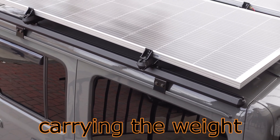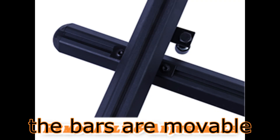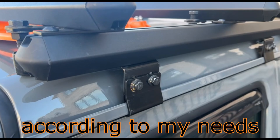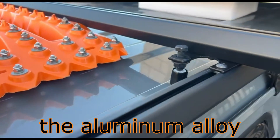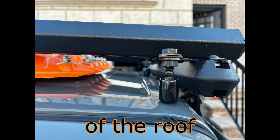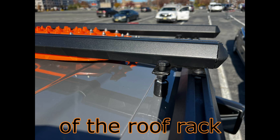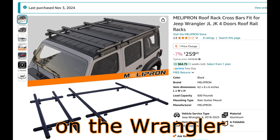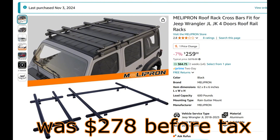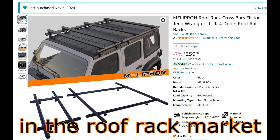It has no problem carrying the weight of my solar panels. Fourth, the bars are movable, meaning the installation position can be determined according to my needs. Fifth, the aluminum alloy brackets on both sides are not only fixed to the gutter at the side of the roof, but there are also H-type mounting plates to distribute the weight of the roof rack on the Wrangler. Sixth, the price when I purchased it was $278 before tax, which is a relatively low price in the roof rack market.